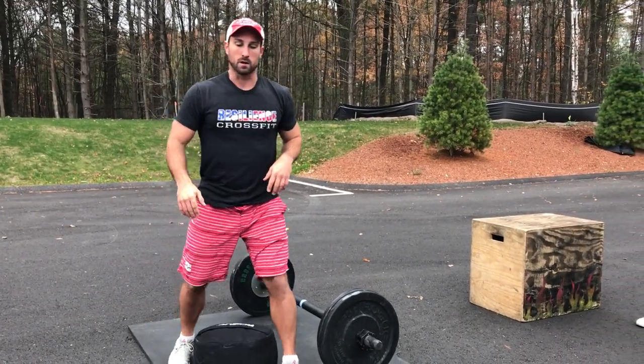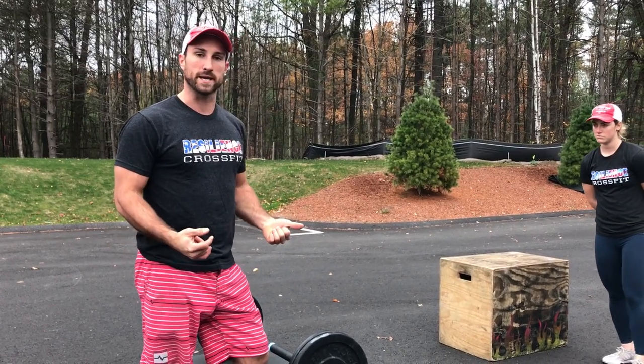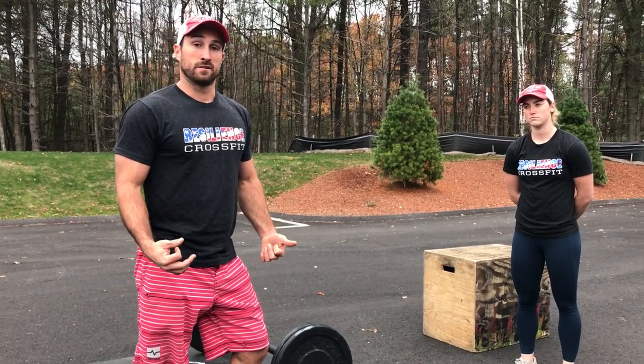Move forward along the way the workout is written and just make sure that everybody's moving in the right order. Okay, go get it.